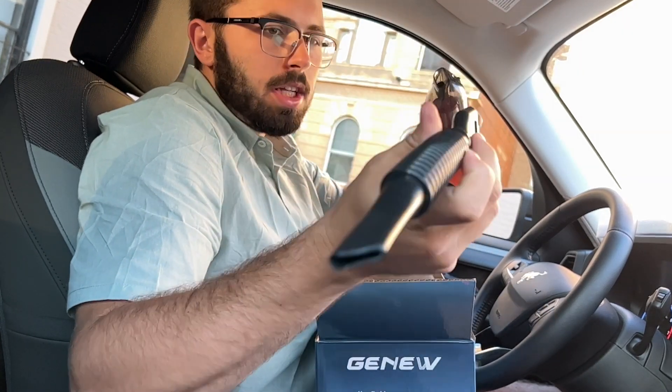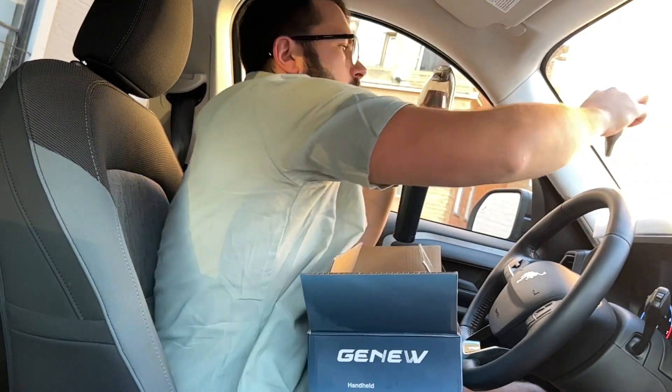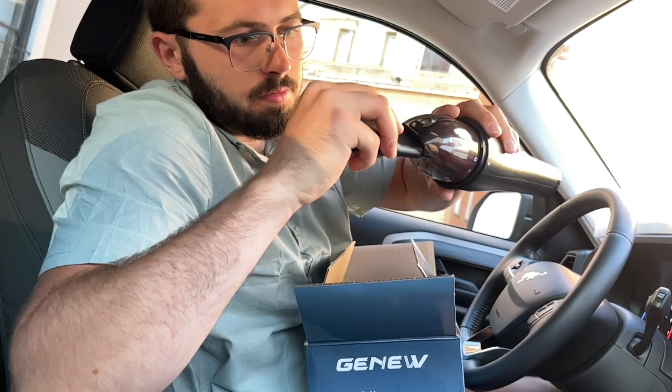If you want a little more flexible head, you can use this attachment as well. Each of these are super easy to install — you just take them and slide them into the top. If you wanted to use the other one, same thing: take it, slide it in, and you're ready to go.